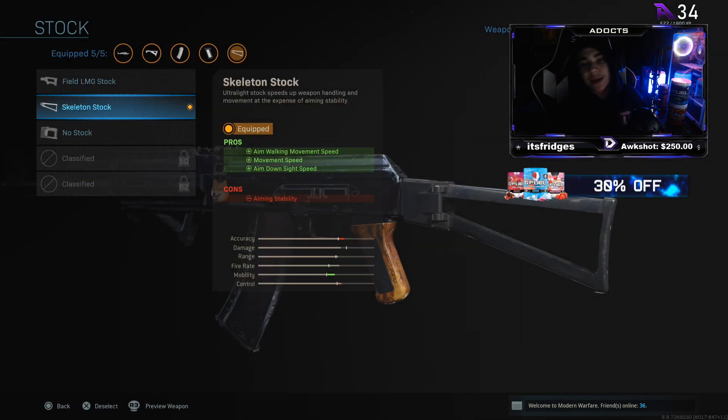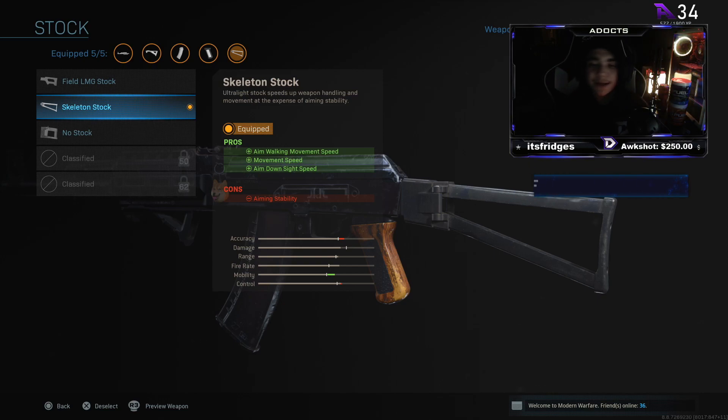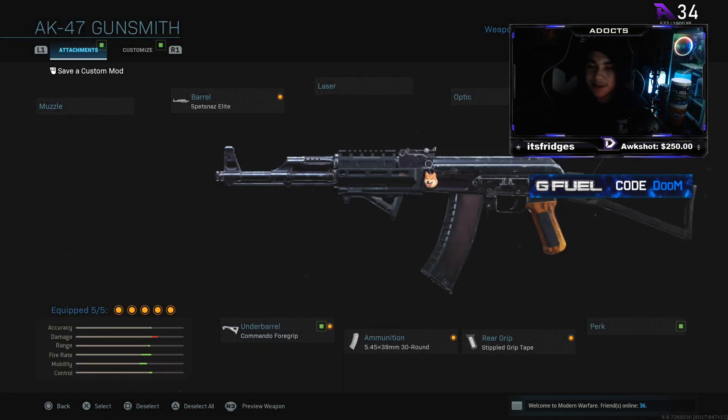For the stock we've got the Skeleton Stock. Overall the stock looks pretty cool and you get three pros — it gives you aiming walking speed, movement speed, and also ADS speed, so you can re-aim and walk faster than usual when you ADS.